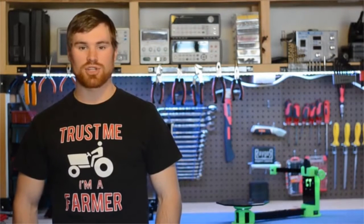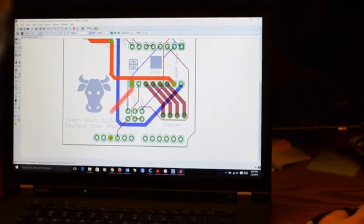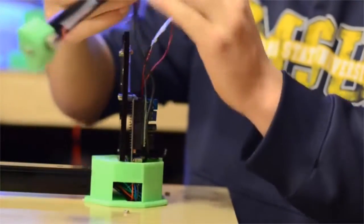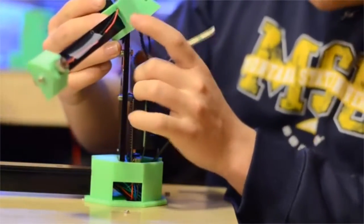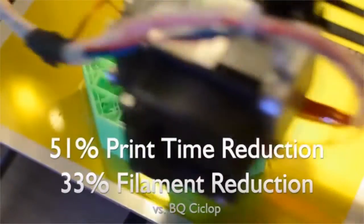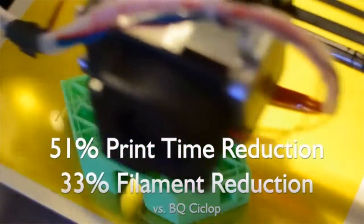How did we manage to design a machine with these specifications yet at a far lower price? We based our design around the BQ Cyclop, an open source laser scanner. After lots of experimentation, we settled upon hardware and electronics that would provide the same scan quality but at a fraction of the price. Then instead of using ugly and unwieldy threaded rod, we fused sleek laser-cut acrylic with plastic parts that the user can fabricate themselves on their own 3D printer. We redesigned our parts specifically with ease of printing in mind, to use a fraction of the time and material of the original Cyclop.